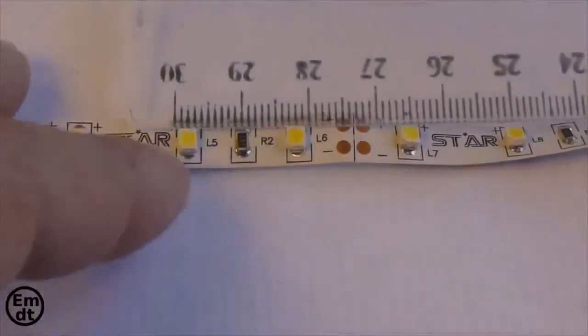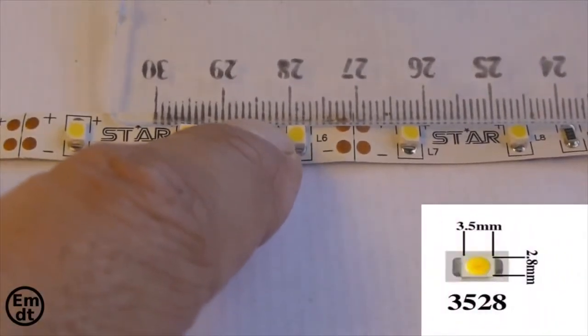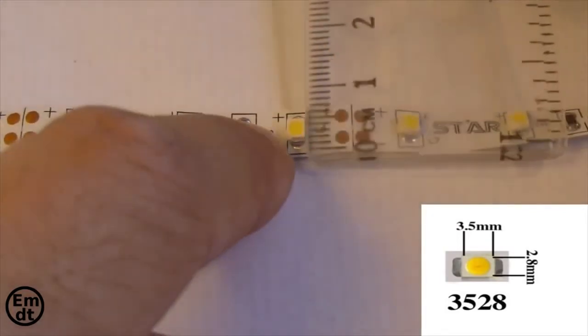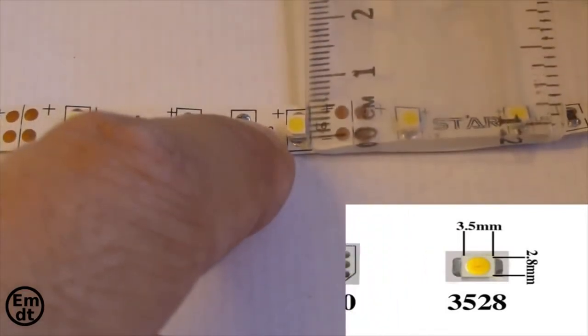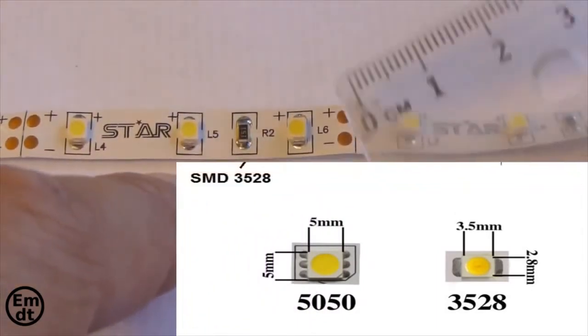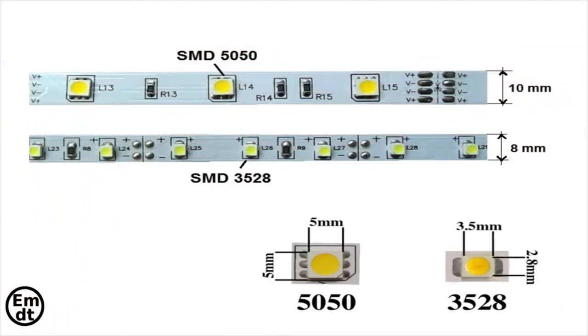To identify a strip of LEDs, what we have to do is to measure the LED. The LED size measured in millimeters gives the name to the strip. The 3528 LED strip, as you can see, measures 3.5 mm by 2.8 mm. In the case of the 5050 LED strip, the LEDs are larger and they measure 5 by 5 mm.